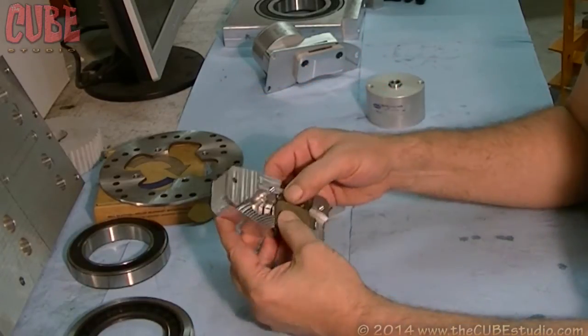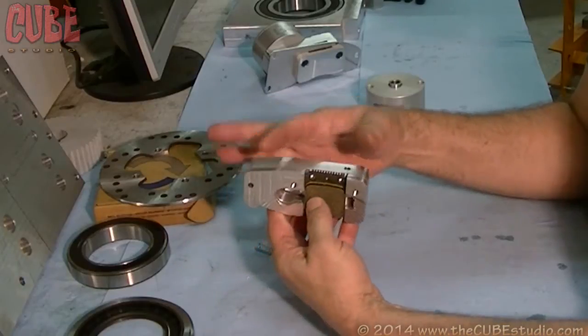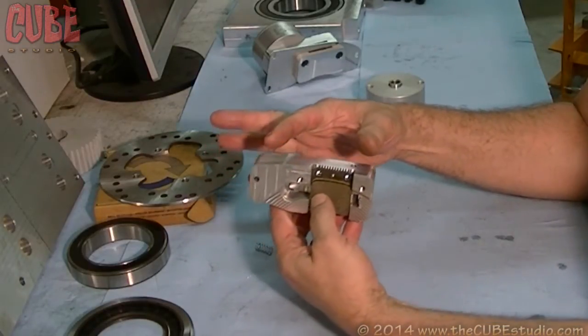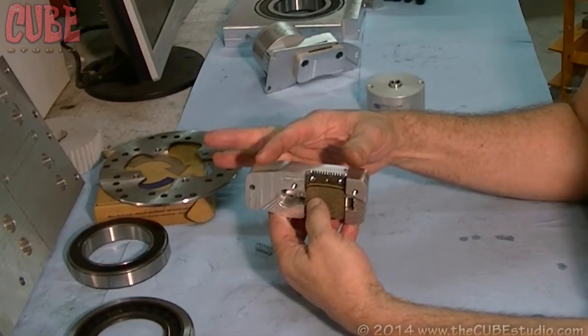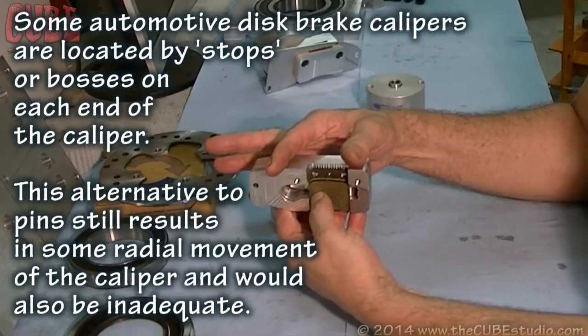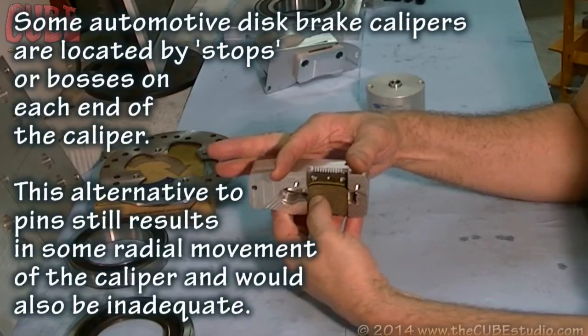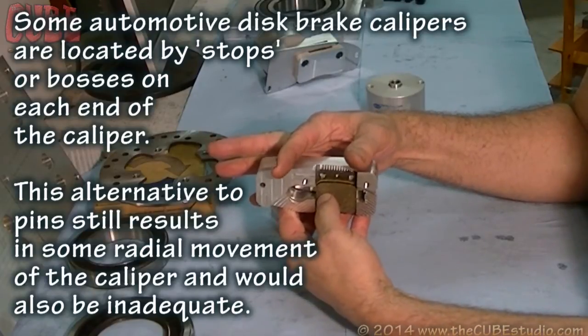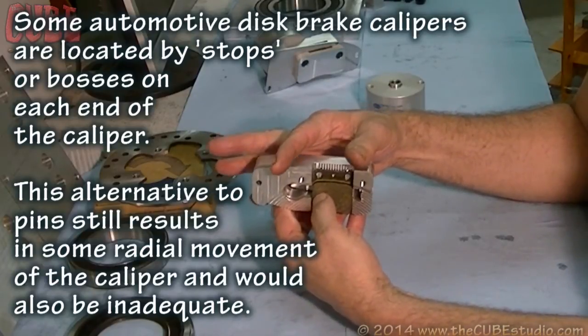But why is that not good for this application? Well, if you have two pins and this is going to slide on the pins, then by definition you have to have clearance. And clearance means that this caliper is going to be able to click back and forth on those two pins. And even though that's a tiny amount, it's more than we want to tolerate when we're trying to lock a spindle at exact positions.